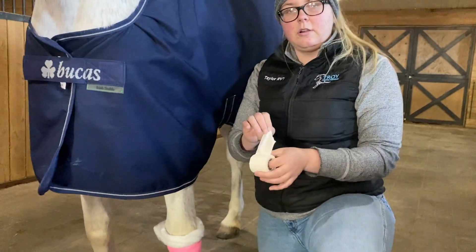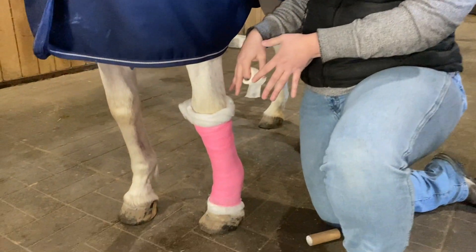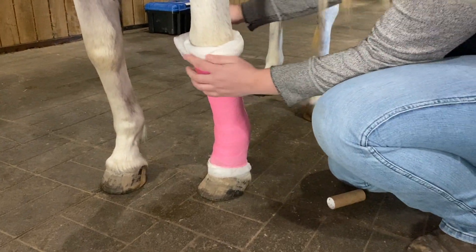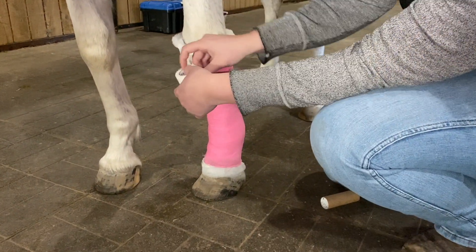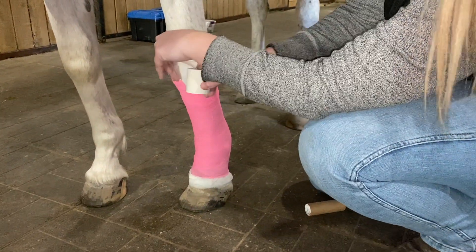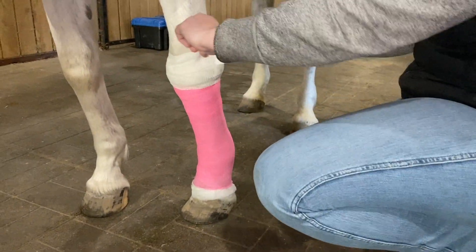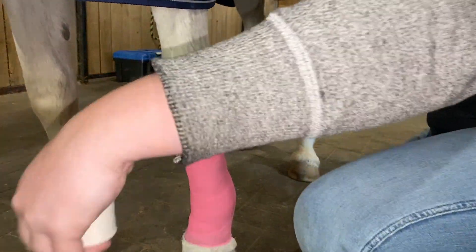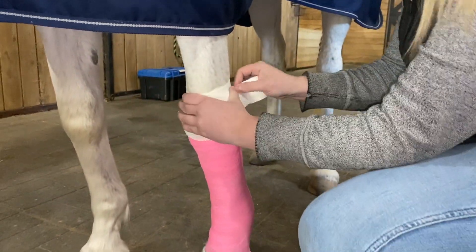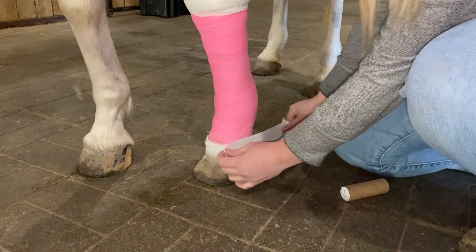To finish it off, we're going to do another layer of that sticky Lightplast just at the top and bottom. This will help keep the bandage in place as well as keep any debris out of the bandage. You want to do half on the bandage and half on your horse's skin — and again at the bottom as well.